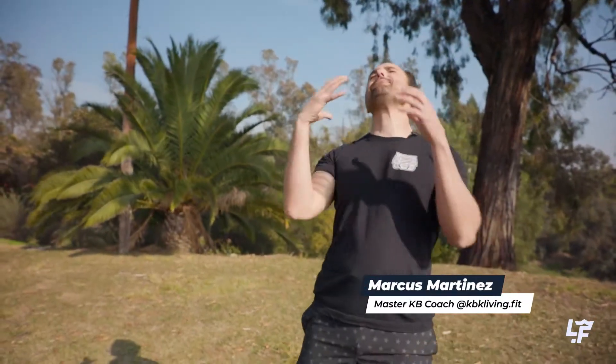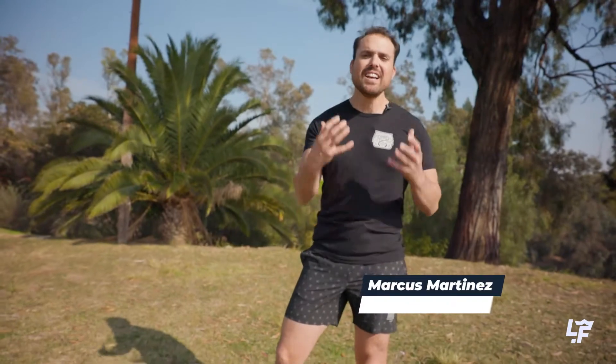What's up, this is Marcus Martinez, master kettlebell coach. Today we're going to talk about one of my favorite exercises — the kettlebell swing. If you've had any time in the kettlebell world, you have absolutely performed a swing. But why be limited to just one or two variations when there are so many ways to swing a bell? Here are a few of my favorites.